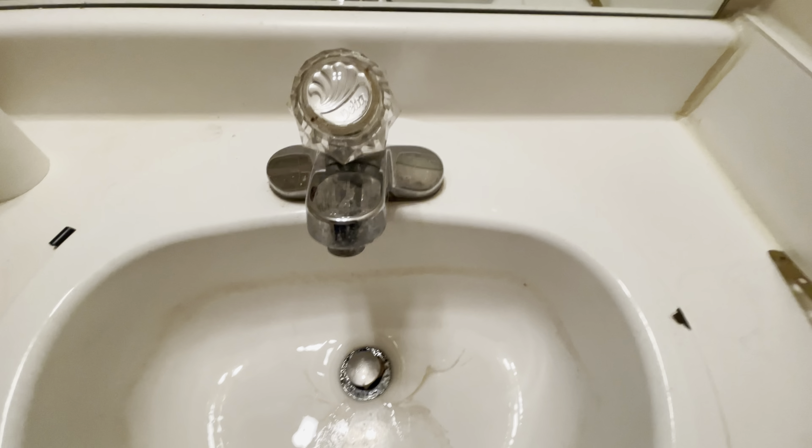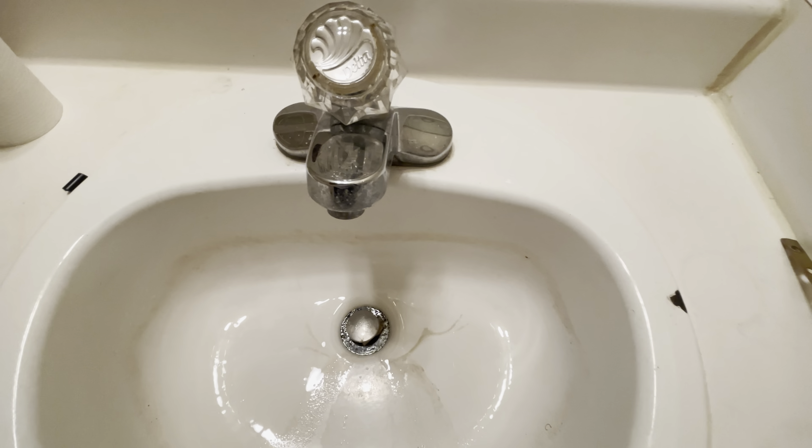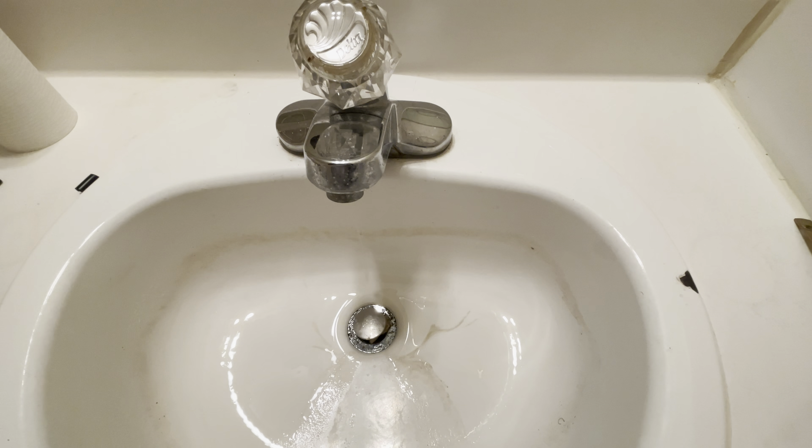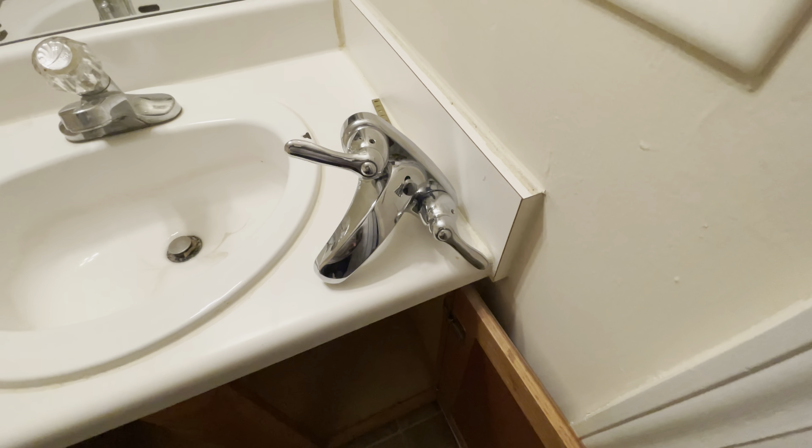Welcome to another short video. As you can see, the bathroom faucet here is leaking pretty heavy, so I'm just gonna go ahead and change the whole thing. I already have the replacement right here, so let's get to it.